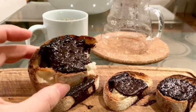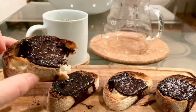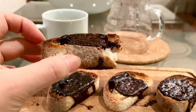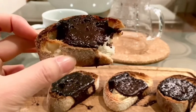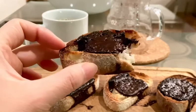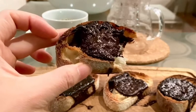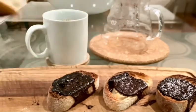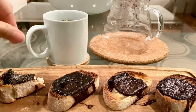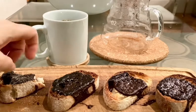I wanted some Nutella spread but I don't have any, so I melted dark chocolate — 80% Lindt dark chocolate — on chia butter. It's not sweet at all, it's a bit bitter, but it's a really healthy chocolatey flavor. Not too bad. Maybe I can put some sugar on it. I'm sprinkling a bit of sugar just to see if I can reach that Nutella spread flavor.